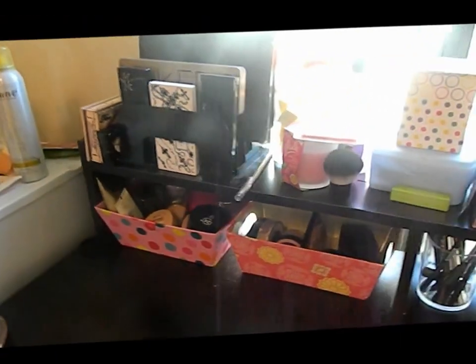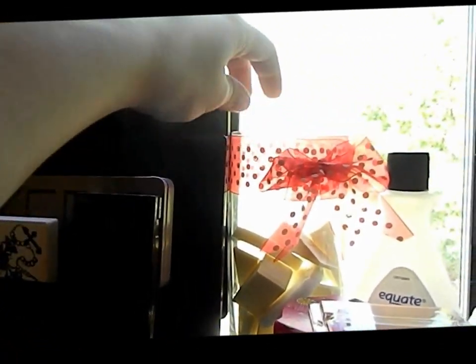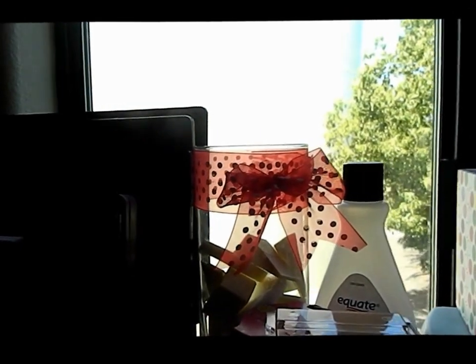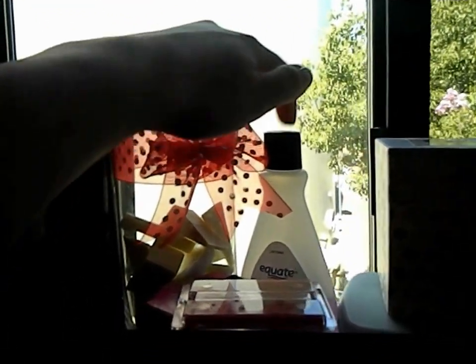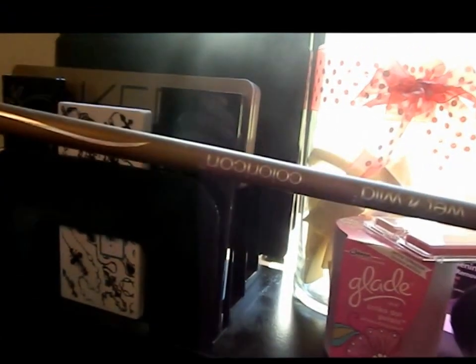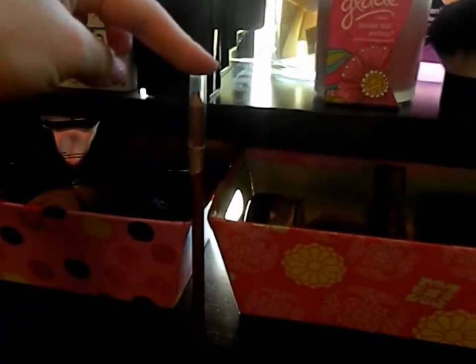Right here I have little sponges in this vase that I got from my husband for Valentine's Day like three years ago — I thought the ribbon was really cute so I just put little makeup sponges in it. I usually have cotton balls in there too but right now I don't. I have nail polish remover, and this color icon liner that doesn't fit in my regular liners because it's too big.